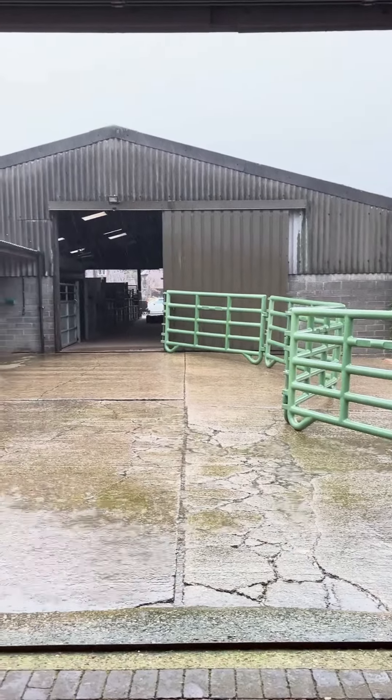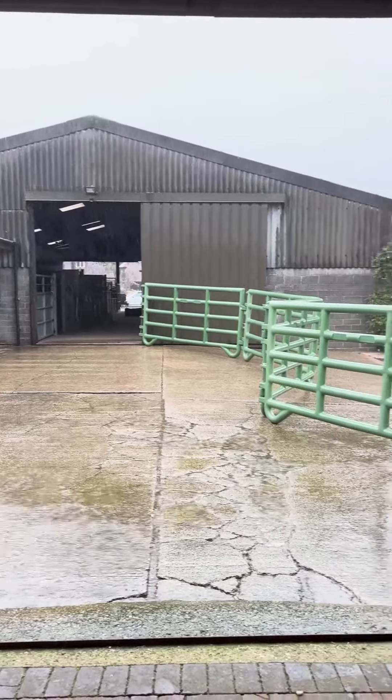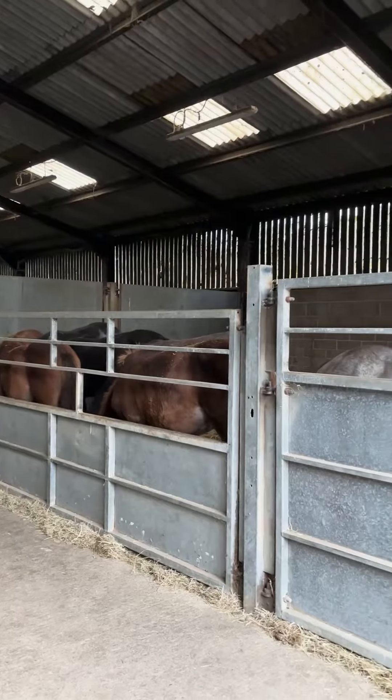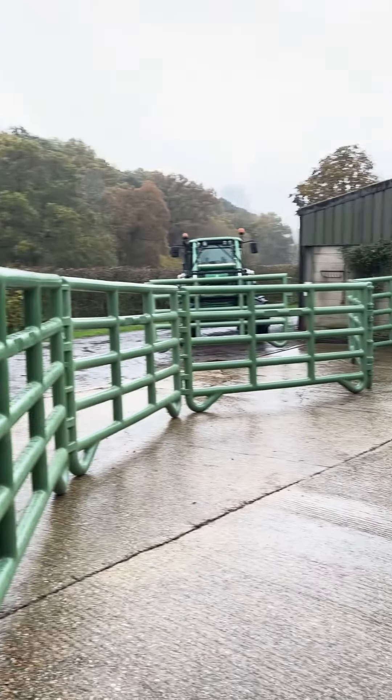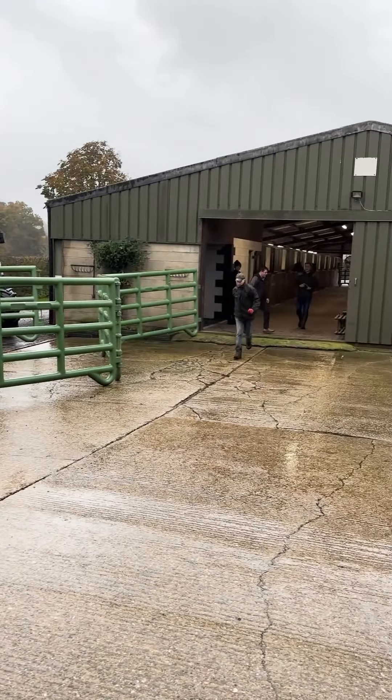We did actually hide from the rain for a few minutes whilst they chucked it down. On a large stud like this, using the Jura Corral makes this process so much quicker, easier and safer for both the handler and the foals.